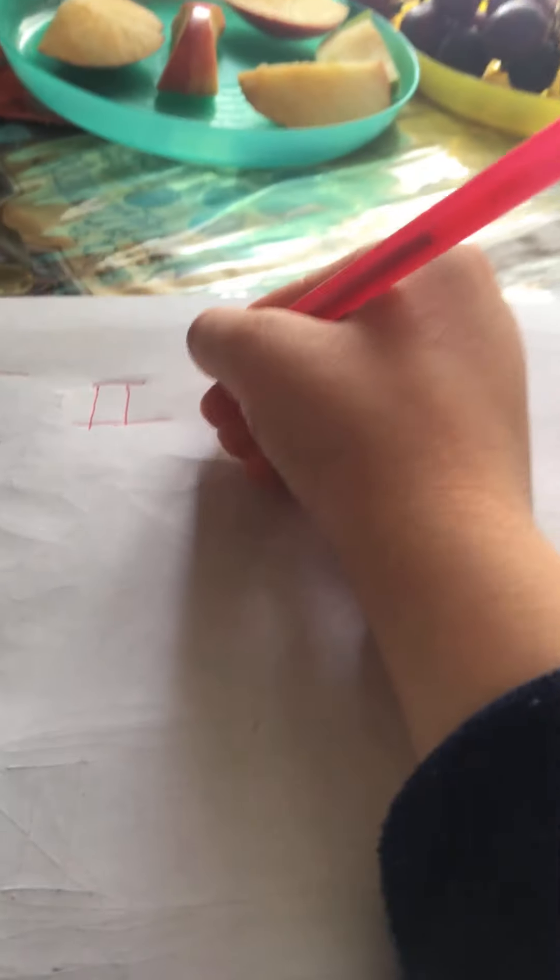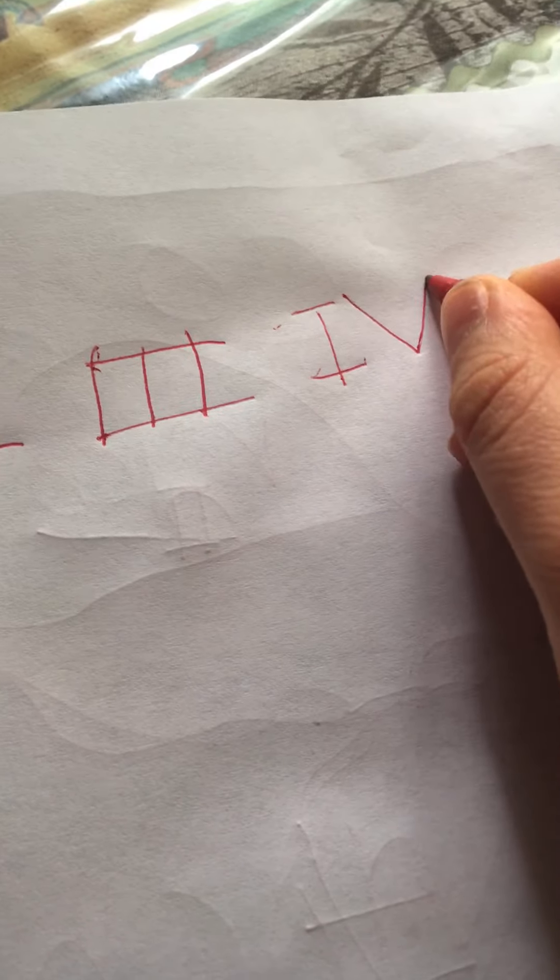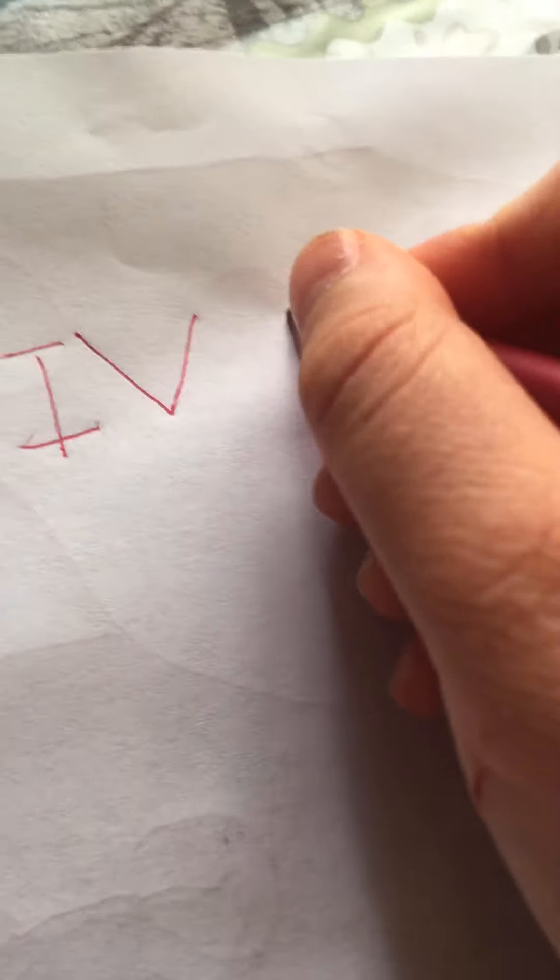So the number one is like that — one line, it's the I. That's number one. Number two, you still put the line up because it's an I — there's two I's. Number three is this, you do a line and then another line. Number four is one line plus V — that's number four. Number five is V — that's number five. Number six is V I.